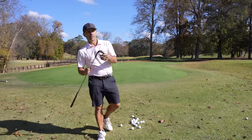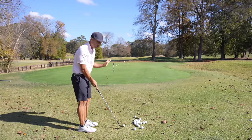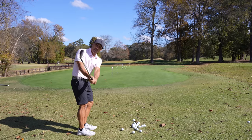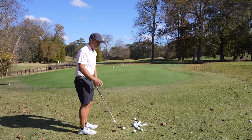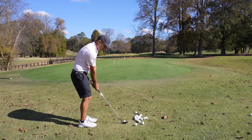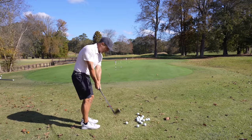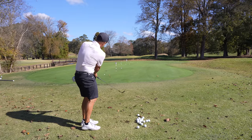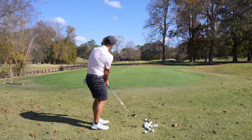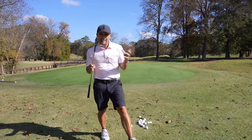First off, do not use your most lofted club. This is my 60 degree wedge. What happens is even though we have a short shot and you want it to go high and soft, because the loft is so steep, you're going to take that at such a steep angle of attack. For the average player, the 60 is way too much loft for this type of shot because your margin for error is incredibly small. You can thin it and zing it across the green, or you just chunk the snot out of it. Neither of which are going to be good. So never use your 60 degree in this situation.